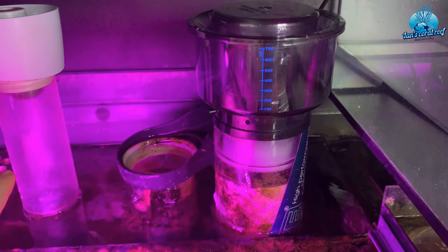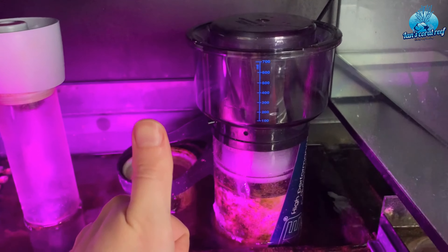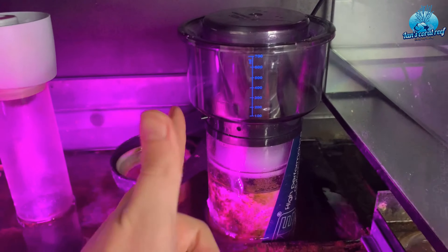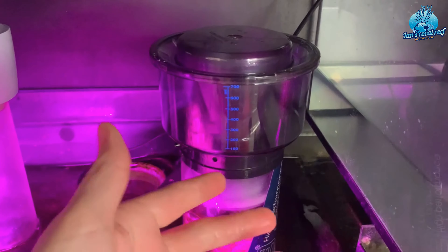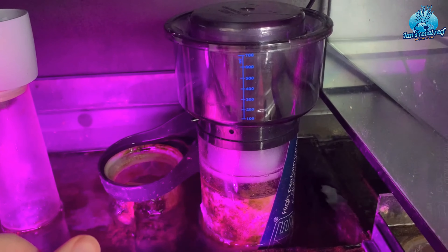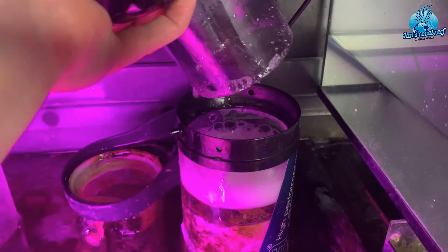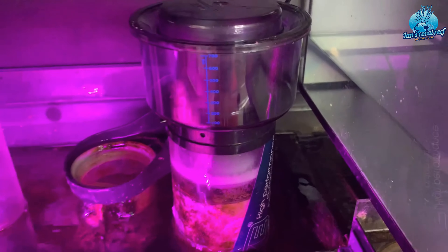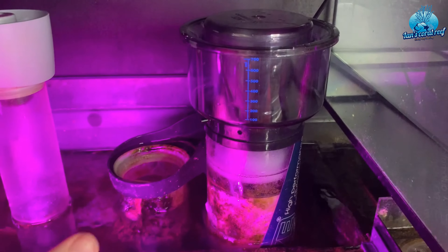If you're in the market for a new skimmer that is truly set-it-and-forget-it, I literally haven't touched it other than cleaning the cup, which is so easy — you're not unscrewing anything, you literally just pick it up. There's even a 10-minute reset button on the controller, but to be honest I never use it because you can just whip the cup out, it doesn't make much of a mess, and you just put it straight back in. It takes seconds.